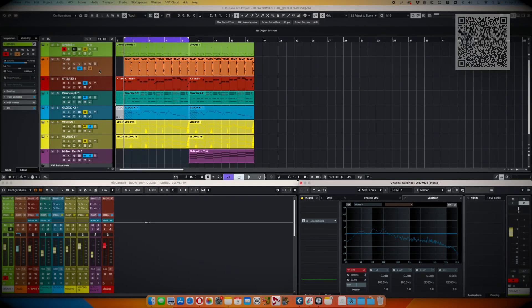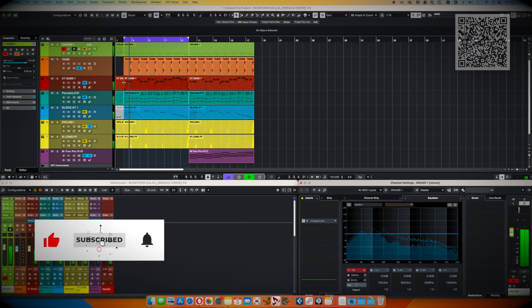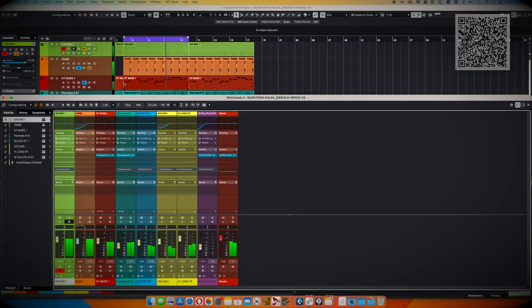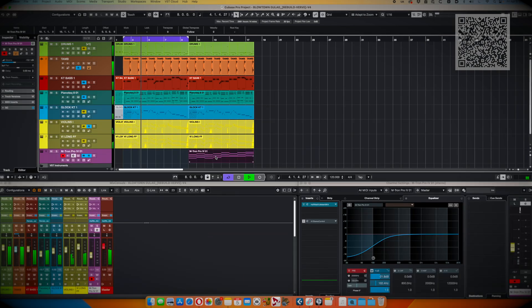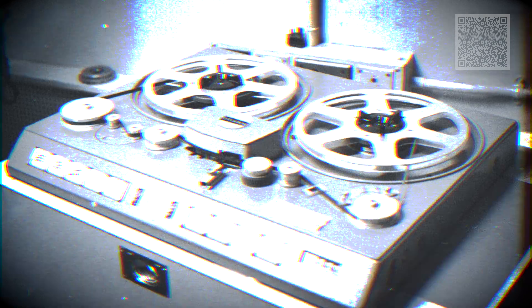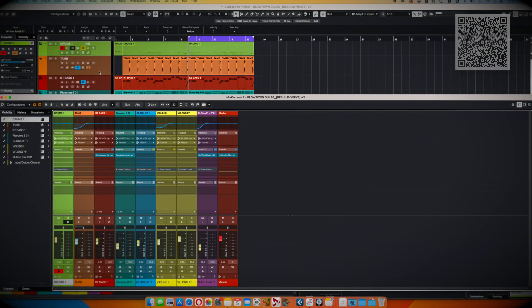I have an old jingle I made here in Cubase that's in the style of an old 1960s Motown song. I've got some drums, strings, glockenspiel, bass, and even a mellotron. This sounds pretty good, but it doesn't sound authentic to that era. The recordings were all done to tape back then with plenty of limitations on frequency ranges and lots of saturation on tape. I think Verve is really going to help make the sound more analog and vintage. Let's load it up on the drums — it's a good place to start.